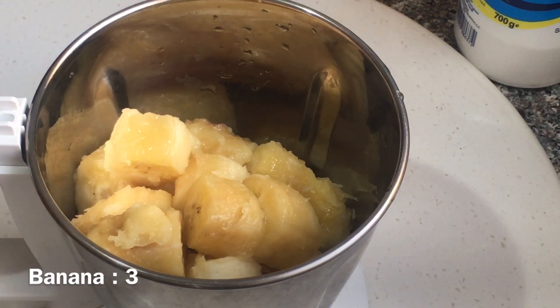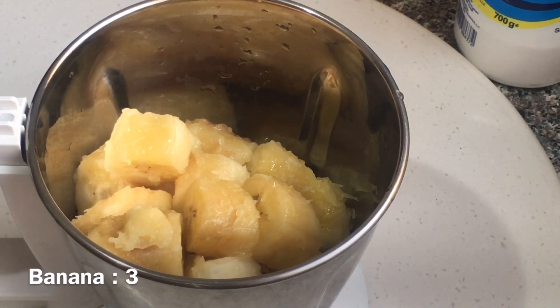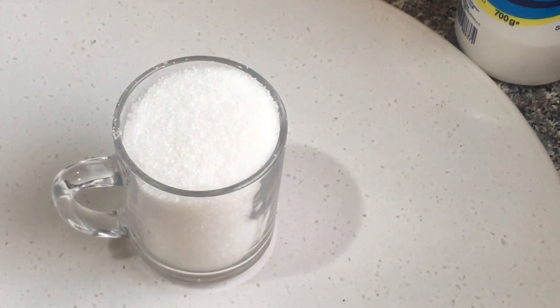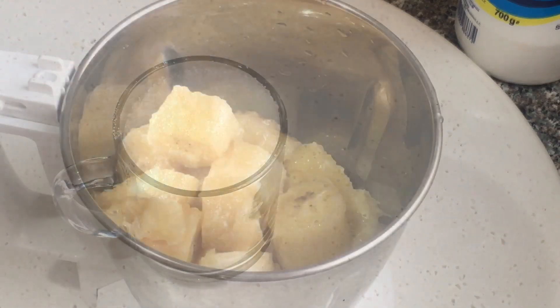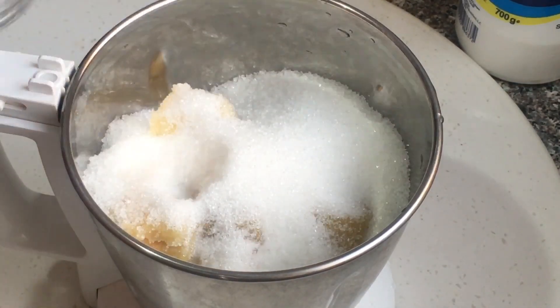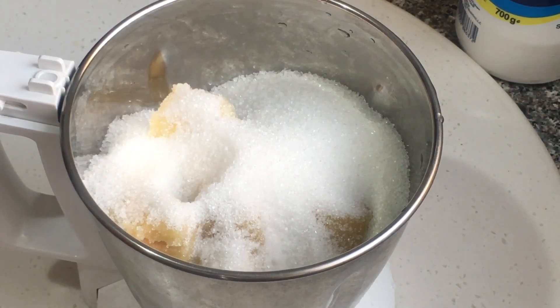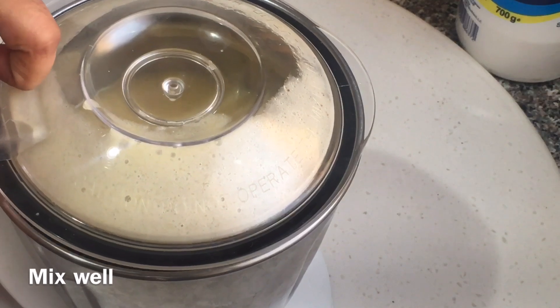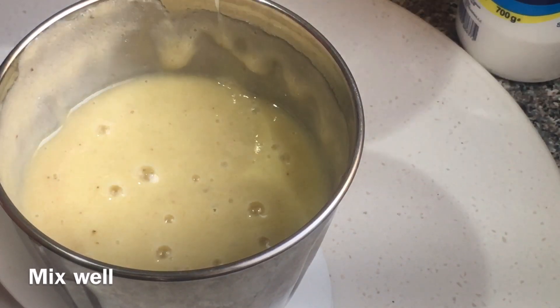Place a bowl. Even the milk is made in a glass. Pour into a large bowl, put it in a glass. Take the cake, put everything in a bowl.